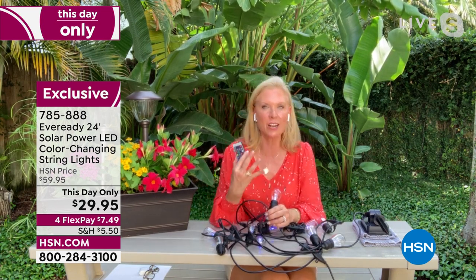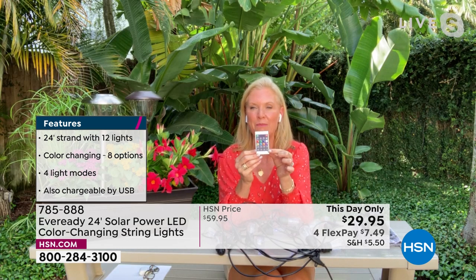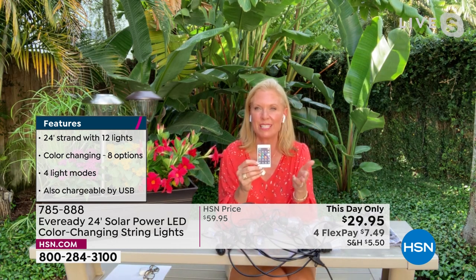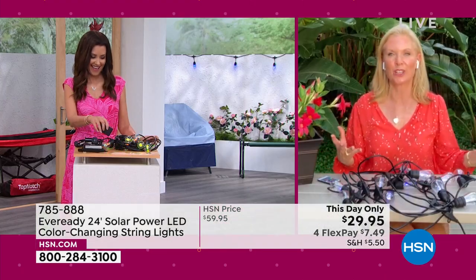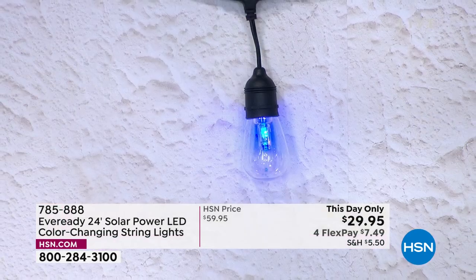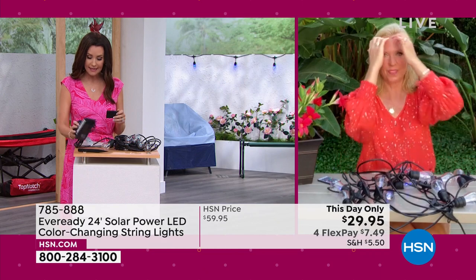Don't you get attracted to other people's yards when you see string lights — it's automatically like a party. These are great because they're heavy duty, not glass, they're LED. You have a choice of eight different colors, it comes with this remote control, and you have eight different modes — whether you want them stationary, twinkling, shifting through colors, strobing. They're so fun and so easy because they're solar. You don't need an electrician or extension cords.